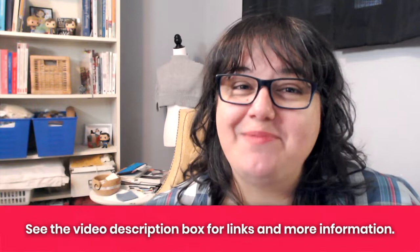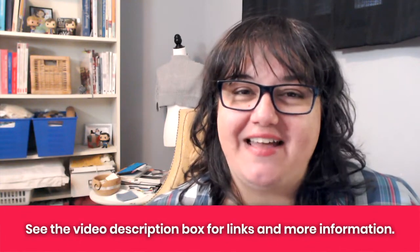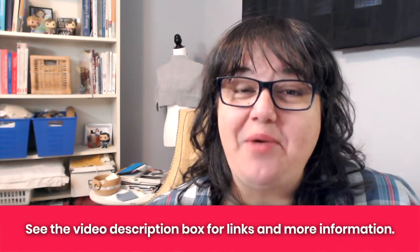Hey Nerdy Knitter, have you ever wondered how a rectangular bias shawl is knit? There are actually two different ways to knit them and we're going to explore both of them in this video. So by the end of this you'll be ready to cast on your own bias rectangular shawl. I'm Tanya here at Nerdy Knitting. I'm a certified knitting instructor and a knitwear designer. My goal is to help you become a more confident, adventurous knitter.